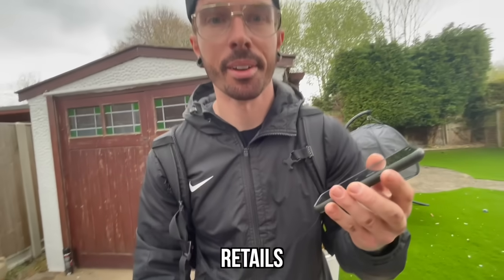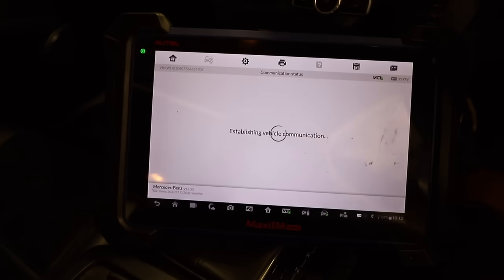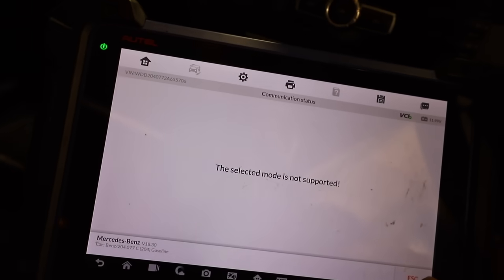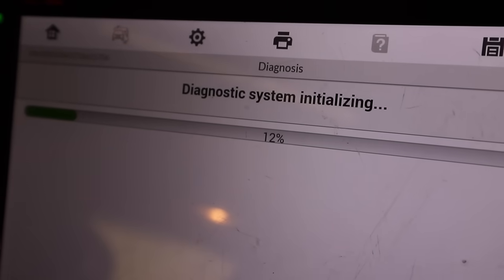Retail is £3,205 plus VAT — so after a brief heart attack, I was back onto the diagnostic tool. I wanted to calibrate the steering angle sensor but it seems on this car it's not possible. So I went back to square one and just ran a diagnostic on the C63 to see if any faults came up, and we have got a lot of faults — which means a lot more fixes and a lot more money.